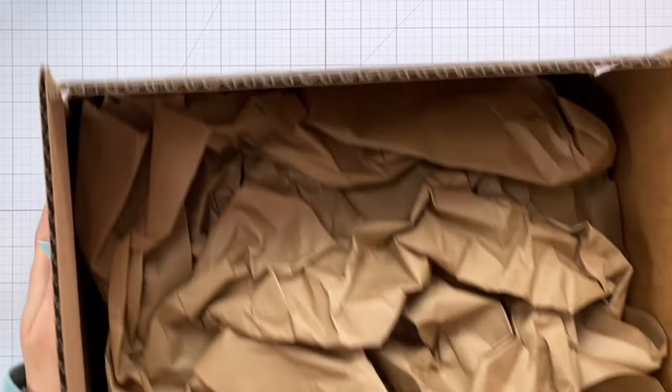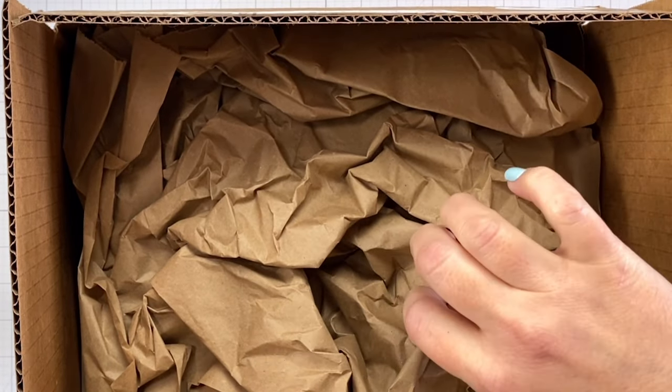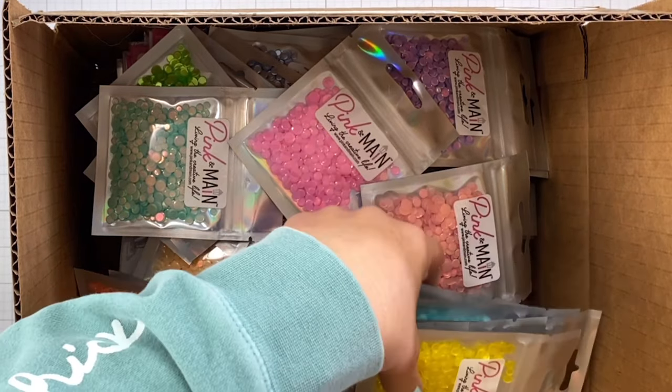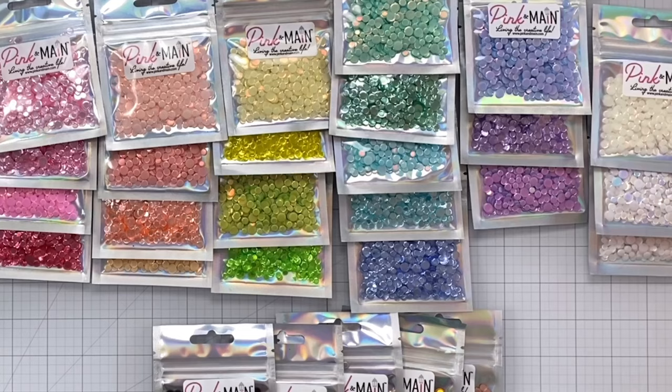Here is the giant box. I opened it up and I haven't taken anything out yet. Oh my gosh, you guys, look at all of this confetti!